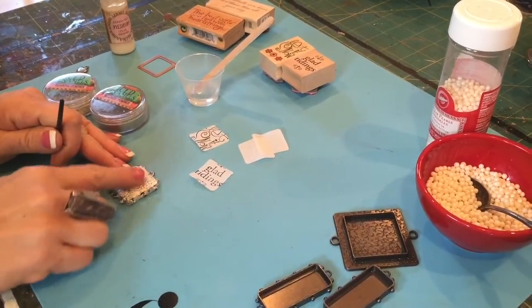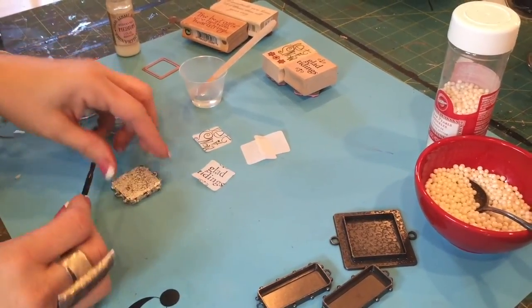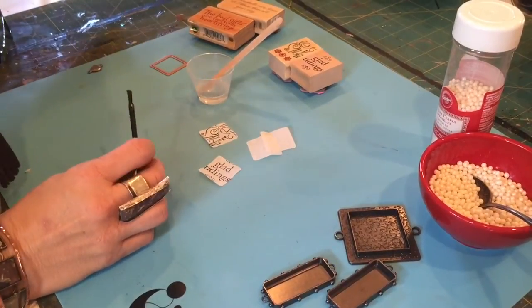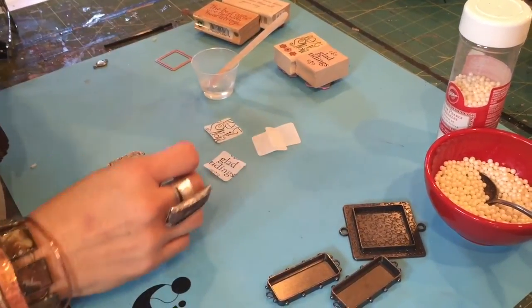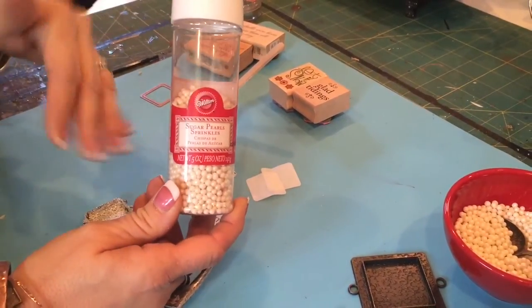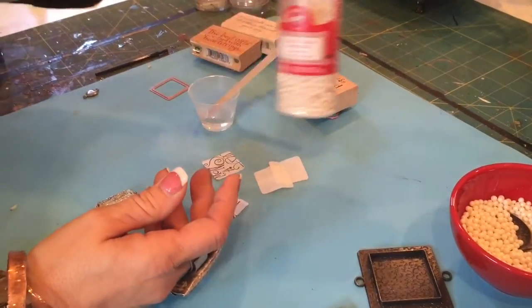turn the bezel over and do the exact same thing — Iced Medium, the powders, and heat. And now we're ready for step two. So what we're going to use today to create our snowballs, believe it or not, are Sugar Pearl Sprinkles that you would actually put on cupcakes or cakes, cookies, especially at the holiday time.